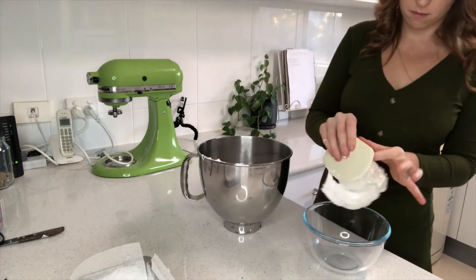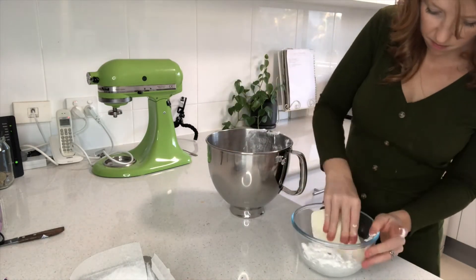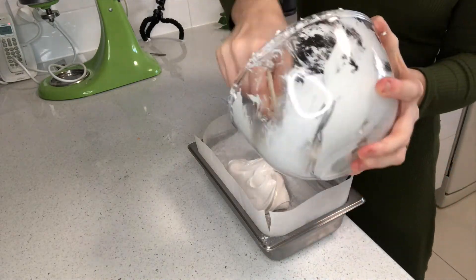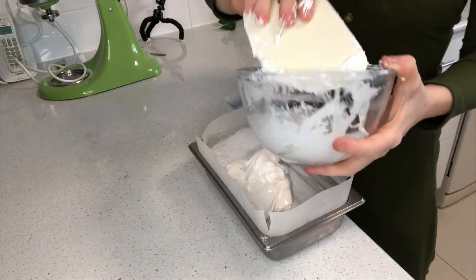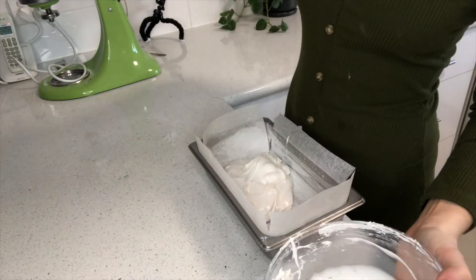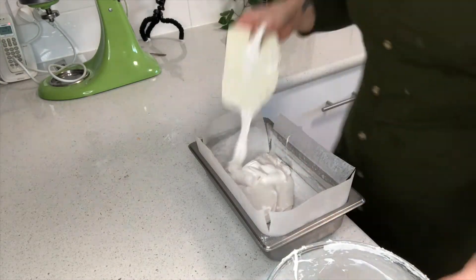The marshmallow tends to set really quickly as soon as you take it off the stand mixer, so transfer it to a microwave-safe bowl and microwave it for 20 seconds, just until it's soft enough to work again. Transfer that into your lined and dusted tray and smooth it out before folding the paper over and pressing and smoothing until you make a really clean looking block shape.